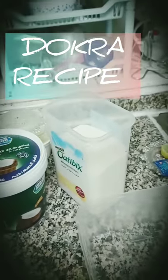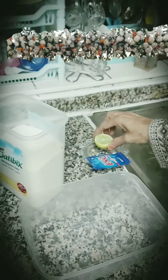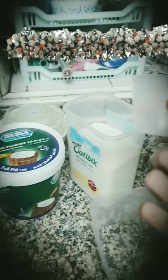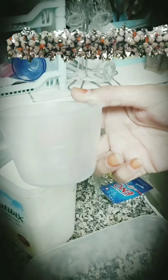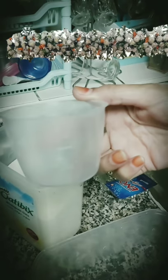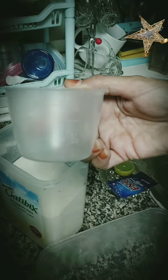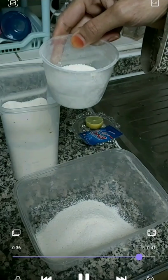Hi, good day! Today I'm here with the recipe of Dokra. For this we need Rava — one cup, measured with a chai cup. My measurement is a little less so I will put one and a quarter of this Rava. With this we need Eno and curd, two tablespoons. Let's start doing it.